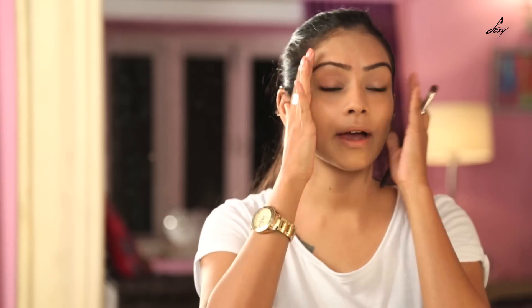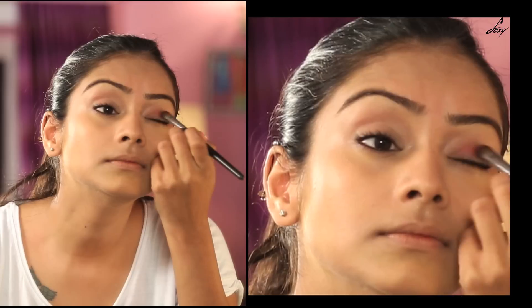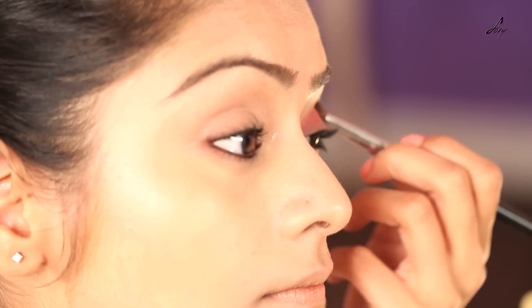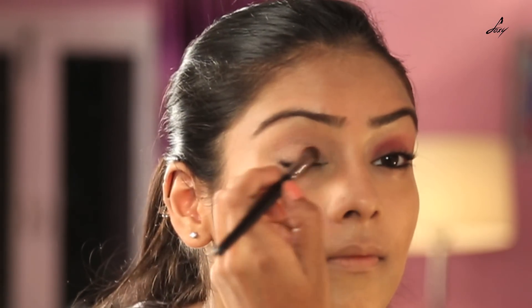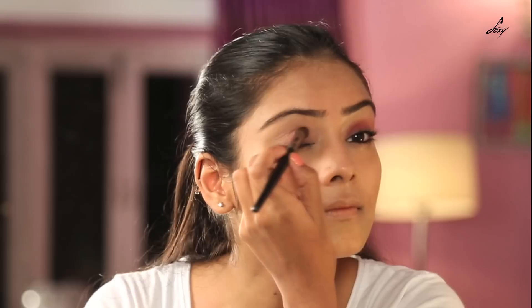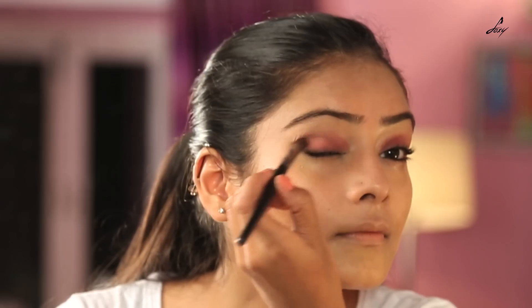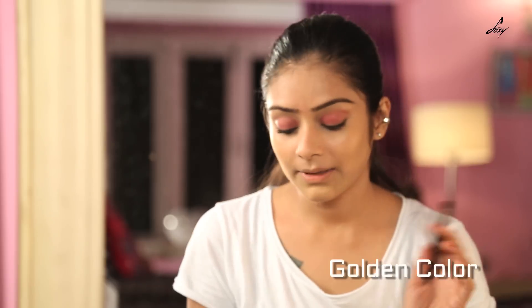Now I am going to start with my eyes. I will be using a pink eyeshadow. Now I will be taking a golden colour just to add a little shimmer.